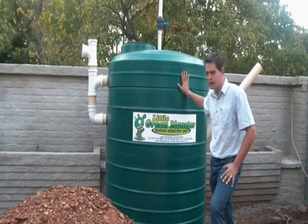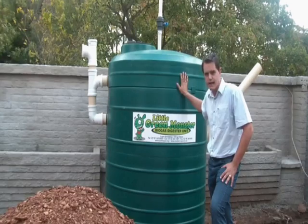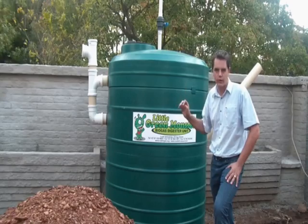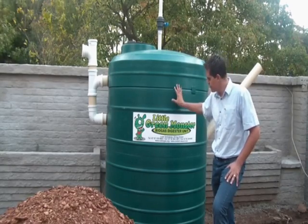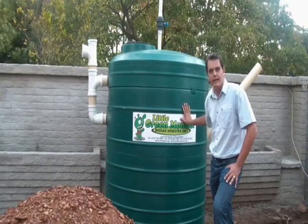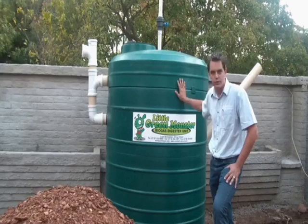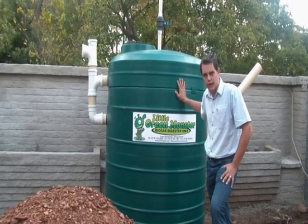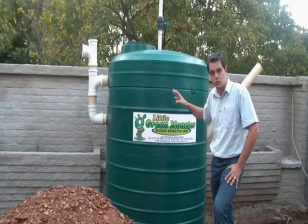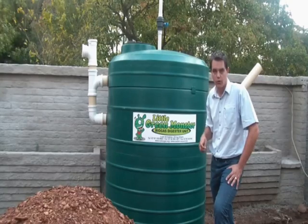It's important to understand this is a two-process unit. This one has a capacity of two and a half thousand liters, sized for about a six-person household, and can give you enough gas for cooking twice a day. Importantly, when we start off the system with our little green monster, you need to plan for about four to six weeks for the bacteria to mature and generate enough biogas. The next segment will look at actually installing the unit and what needs to be done in preparation for your installation.